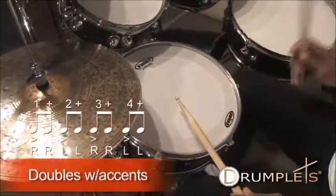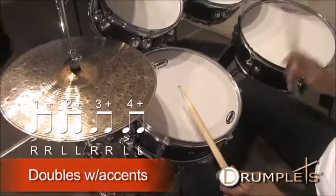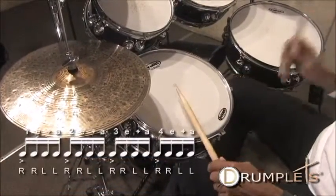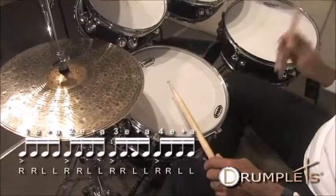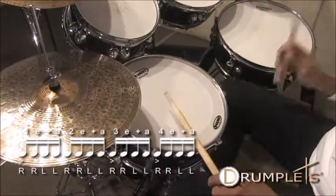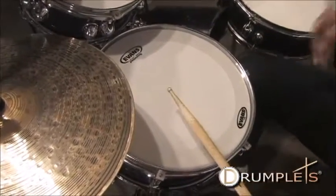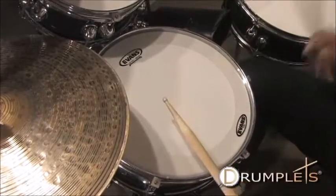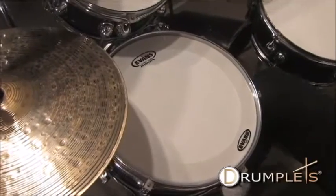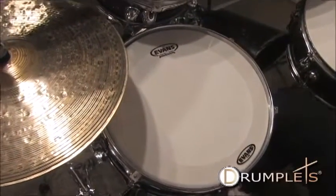Walking doubles with accents — and we're going to practice.